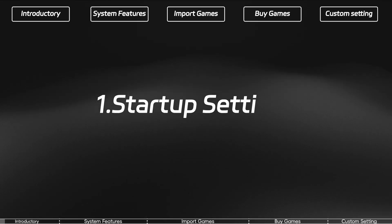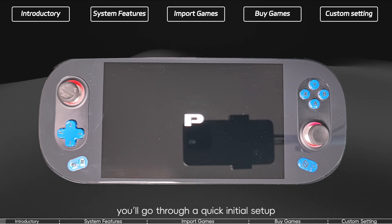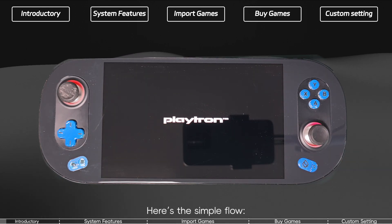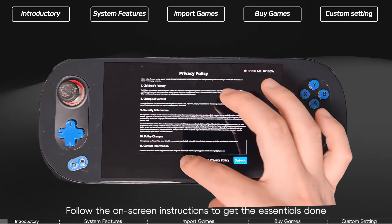Getting started with setup. When you first power on your 3Play X1, you'll go through a quick initial setup. Here's the simple flow. Step 1: Basic setup — follow the on-screen instructions to get the essentials done.